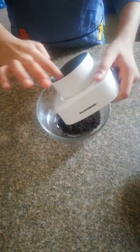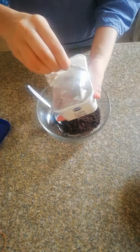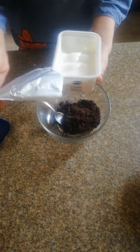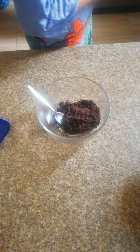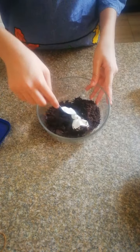Now I'm going to put the Oreos in a bowl. Here I have some cream cheese — I'm going to add the cream cheese into the Oreo powder and then I'm going to mix it.